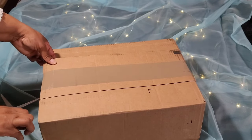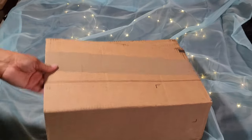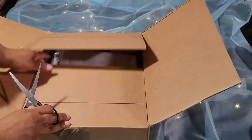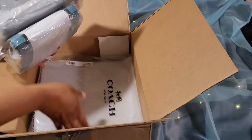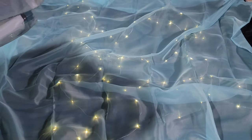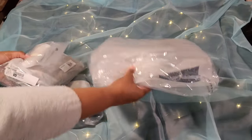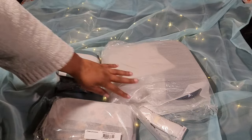I hope everyone's day went well. If it didn't, tomorrow will be way better. Alright, let's get everything out of the box. Alright, so as you can see I have four items from the outlet this time around.